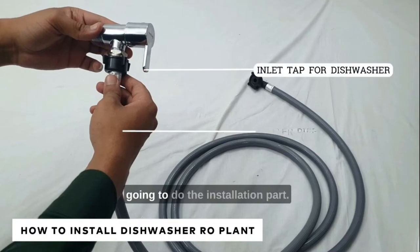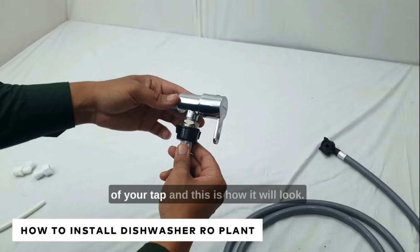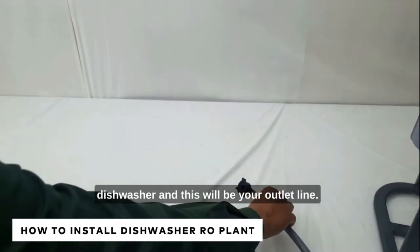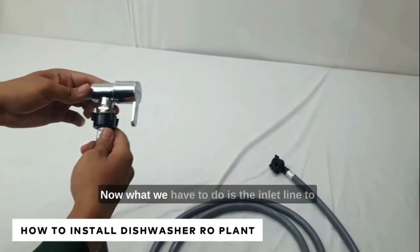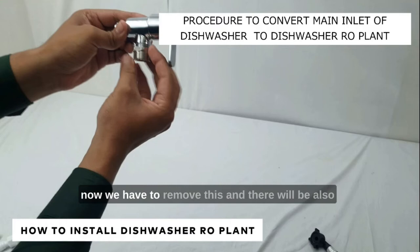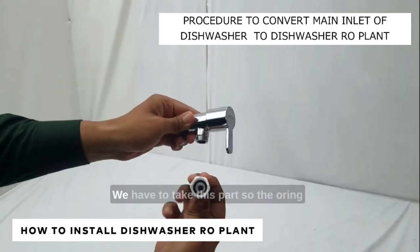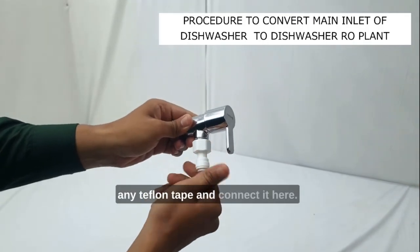Now let's see how we are going to do the installation. Usually your dishwasher will be connected to the main inlet line of your tap — this will be your inlet line and the other end will be connected to your dishwasher as the outlet line. What we have to do is remove the inlet line from the main inlet part, remove the adapter as well, and then take the part provided in the box. The o-ring is already there, so you don't have to add any Teflon tape — just connect it here.